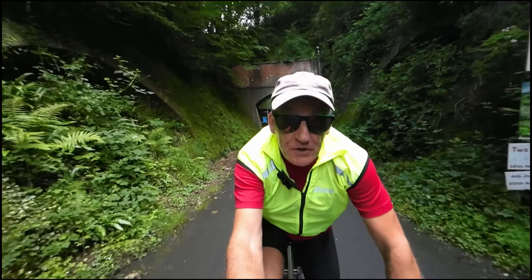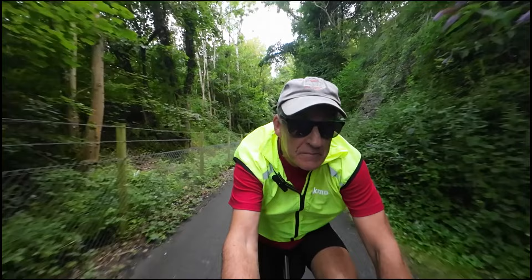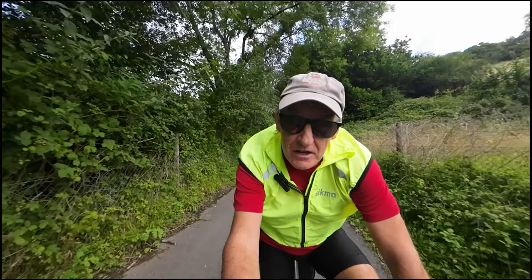This morning I'm cycling out to two Thankful Villages - the villages where every person who went off to serve in the First World War returned home safely alive - and I'm going to be leaving my woolen poppies at each. I was supposed to be riding an Old Axe today, but I've let the organiser know I'm not starting. I'll explain all that later.